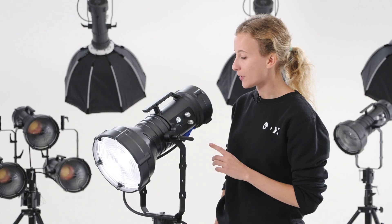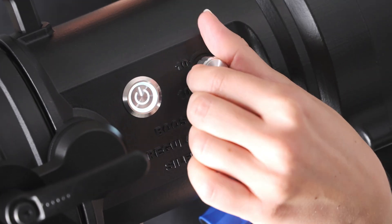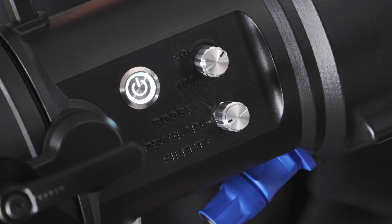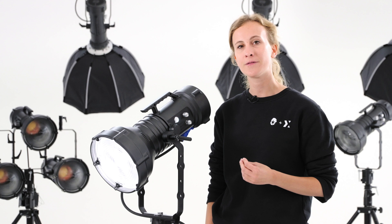Then we have regular mode for scenarios in which audio is being recorded and Maxima is just a few meters away. Maxima works in regular mode in the 20 to 250 watts range.